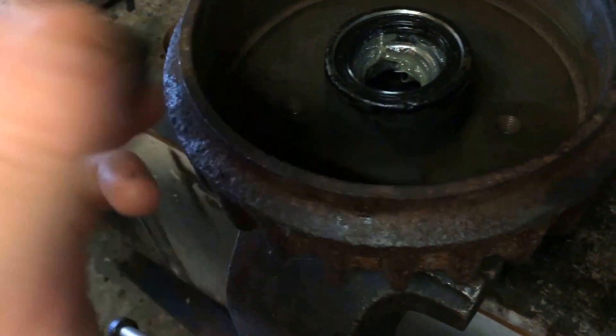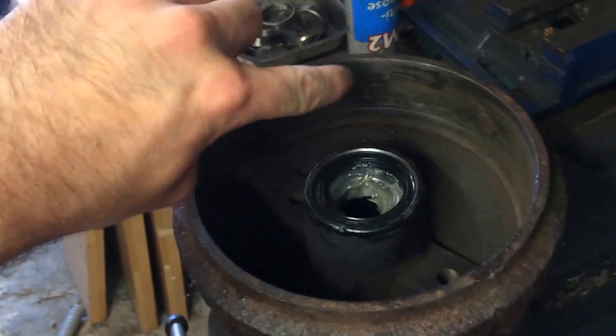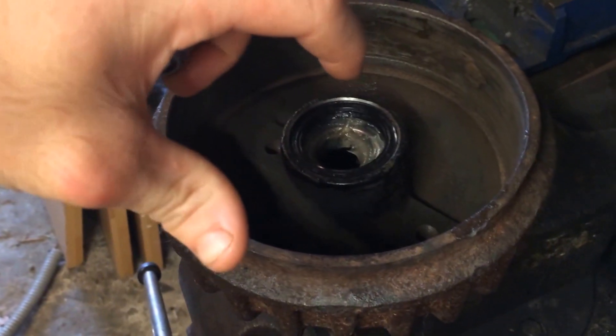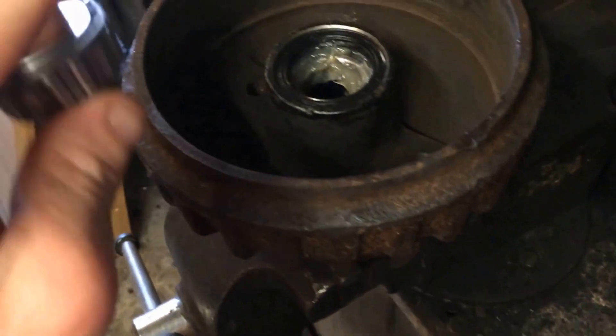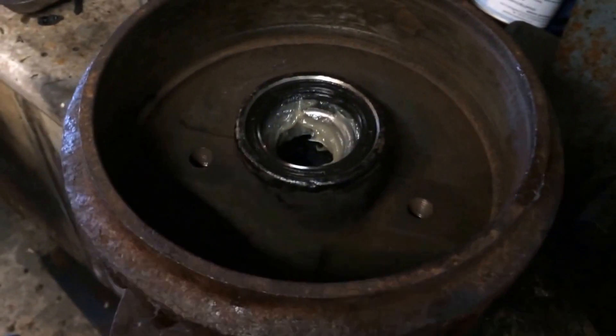And that's it really. I've cleaned the lip of the drum, scuffed the surface up to get rid of the shine out of it, and cleaned the shoes up with some emery cloth. Thanks for watching.